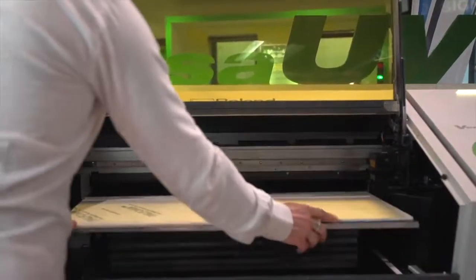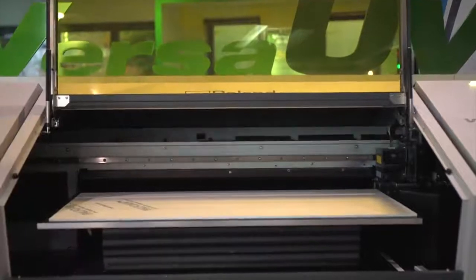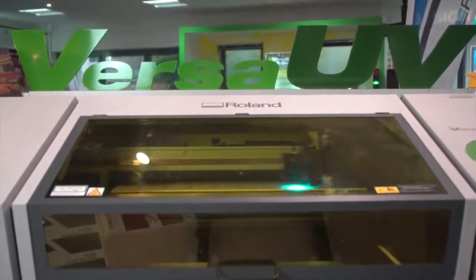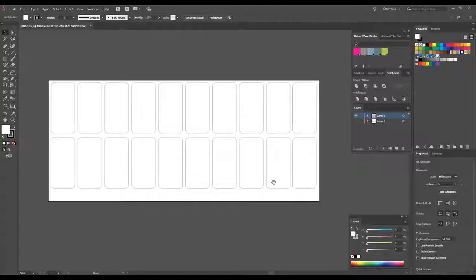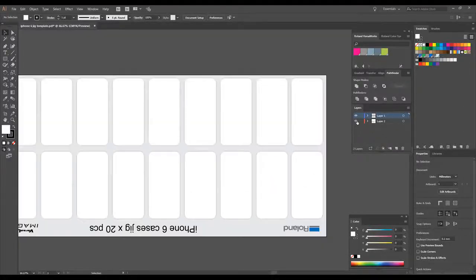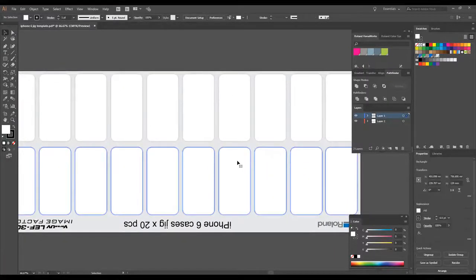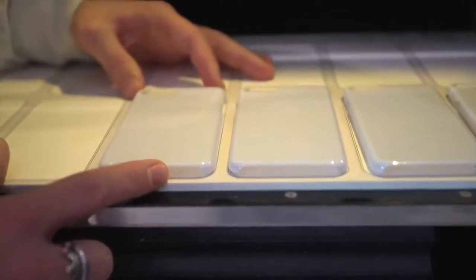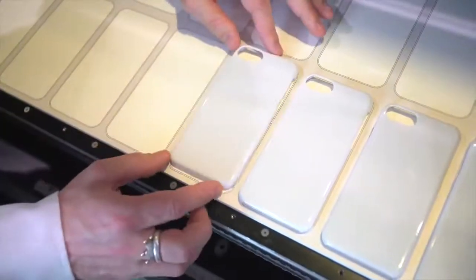All you need to do is lay down a sacrificial layer of some sort so as not to print directly onto the bed of your machine. Here we have used a sheet of foam board. In your design software, create the outlines of your print areas — an easy way of doing this is to use a scanner for complex outlines. Set up the machine and print the file onto your sheet, then place your items by aligning them to the outlines.